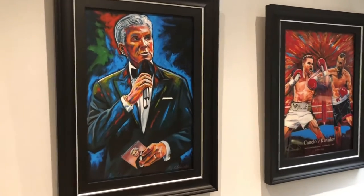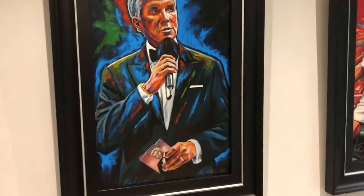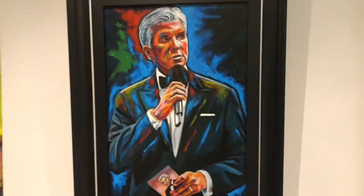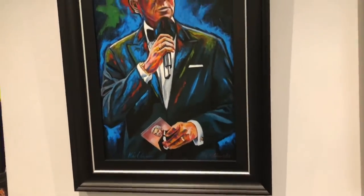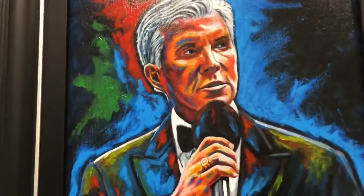So here is the Michael Buffer canvas edition which has just been ordered. Just wanted to show you this to give you a little input into the piece.